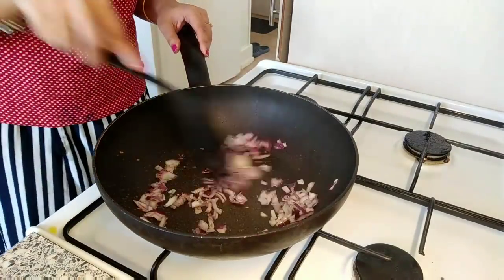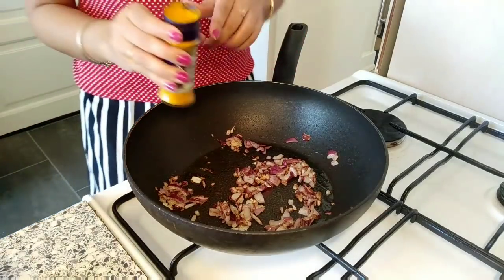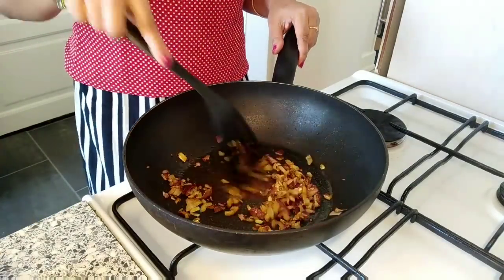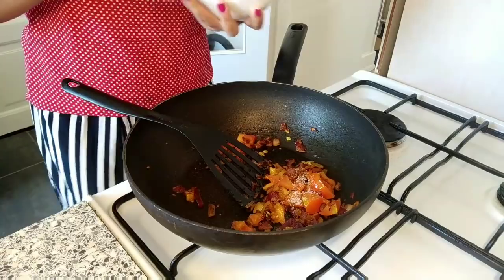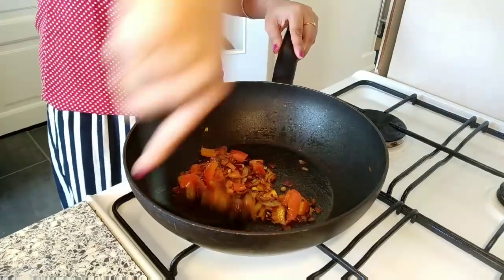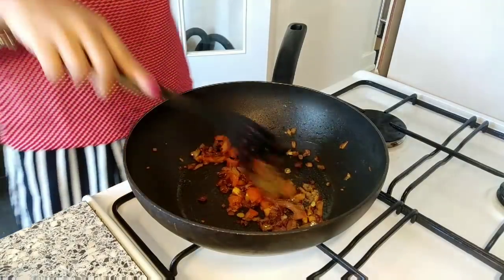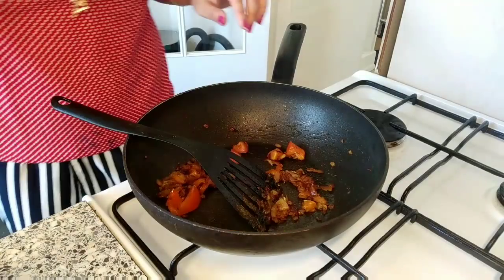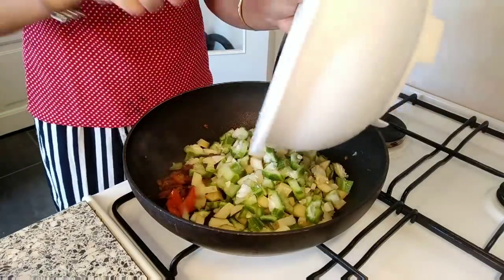I add chopped onion and cook for a few minutes, then add turmeric powder, salt, tomatoes, a little sugar, a little more salt, and a little coriander powder, mixing everything well.